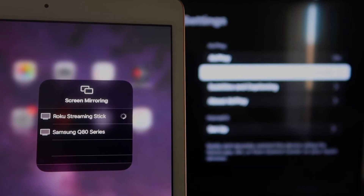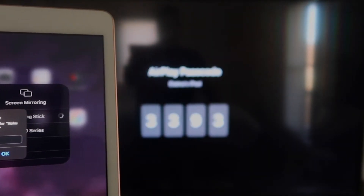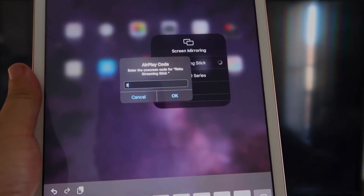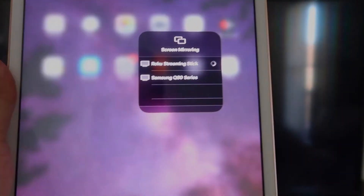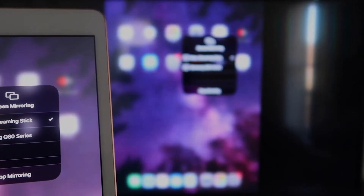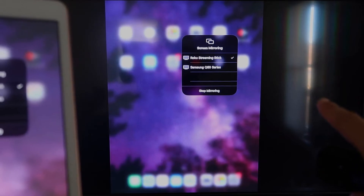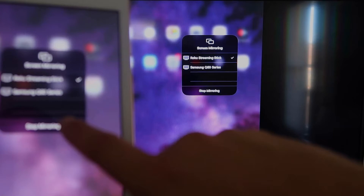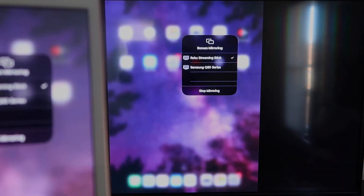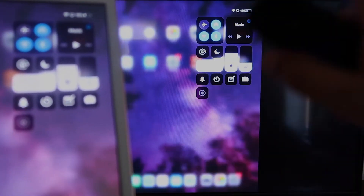It starts thinking, then it asks for the code shown on the TV. Mine is 3393 — yours will be different. Enter your code and click OK. There's a check mark now, and as you can see, it is mirroring exactly what's on my iPad to the TV. If you want to stop mirroring, select the Stop Mirroring button on your iPad. Now you'll be able to mirror everything from your iPad.